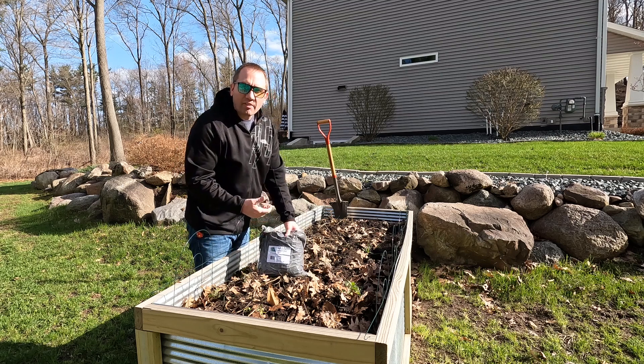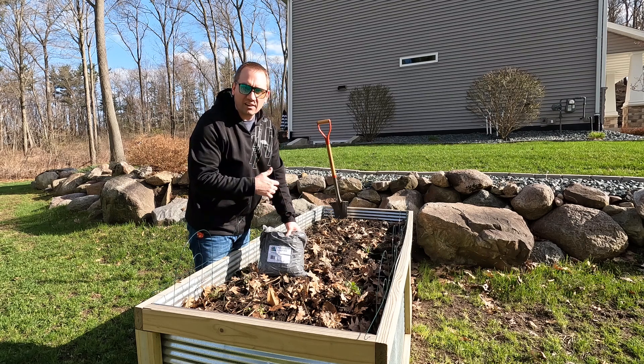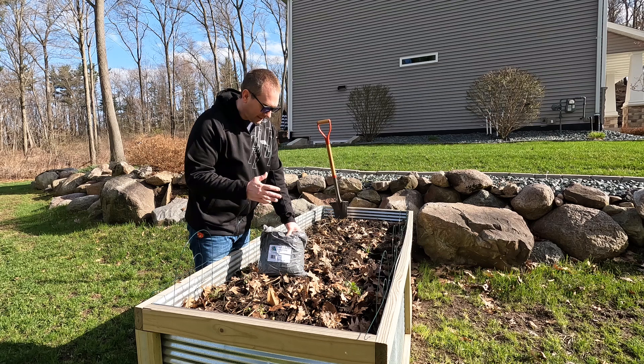It's the end of April — about a month until I can really plant this garden. I'm in zone 4; we can freeze all the way up to the end of May, so to be cautious we need to wait to plant until the end of May.